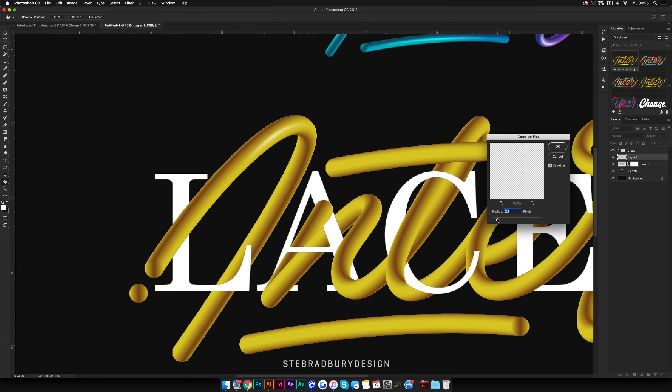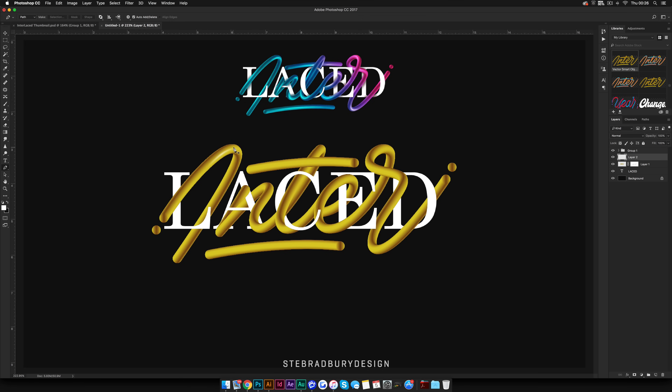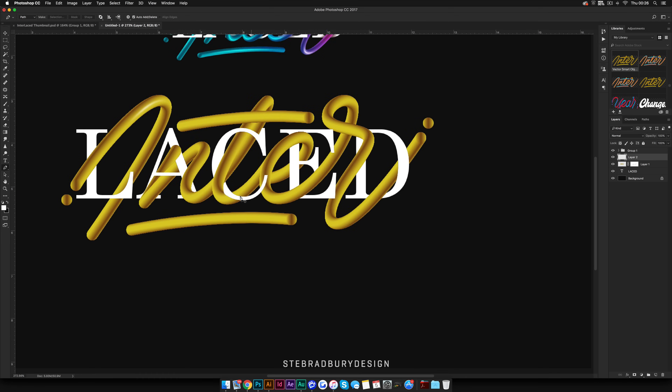Once you've added all the highlights onto the same layer across the whole thing, come up to Filter > Blur > Gaussian Blur and knock it down just a little bit so it's quite faded out. As you can see, that part already looks much better than the rest of it.